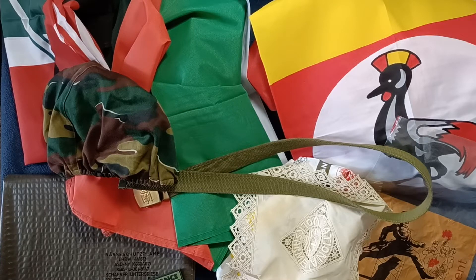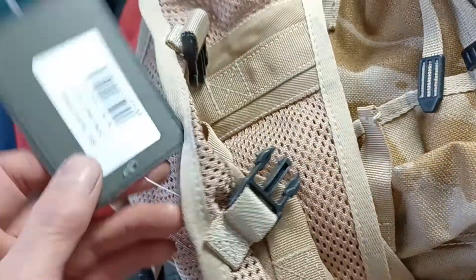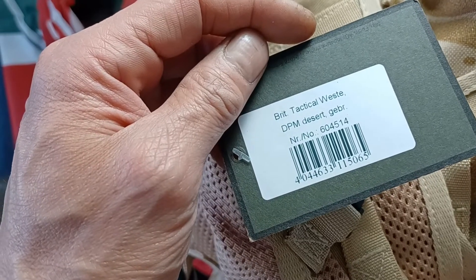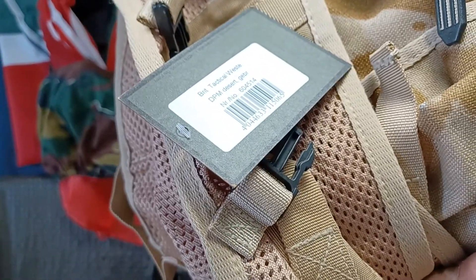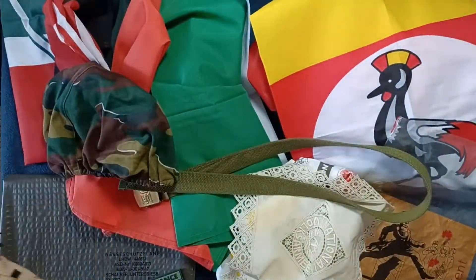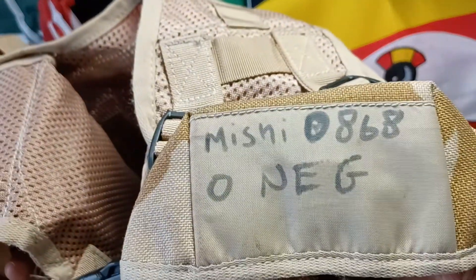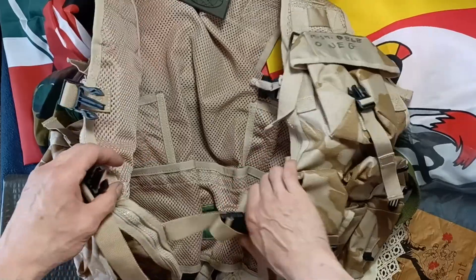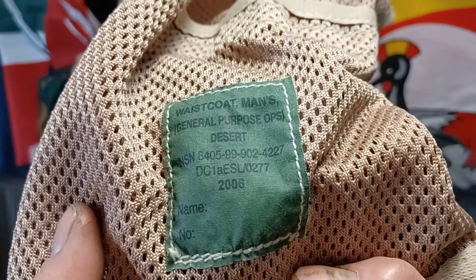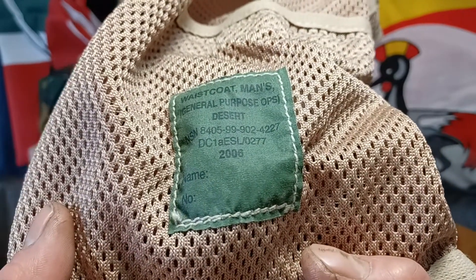Last but not least, it looks like we have MFH International Company — 'Original Militar' — it's our label here. British tactical vest, DPM desert. This has a barcode, that's how this is listed as well. Looks like we have somebody's name, number, and blood type on there. Here's our label from 2006 — 'Waistcoat Man's General Purpose Ops Desert,' NSN number, more numbers, nothing filled out in here.